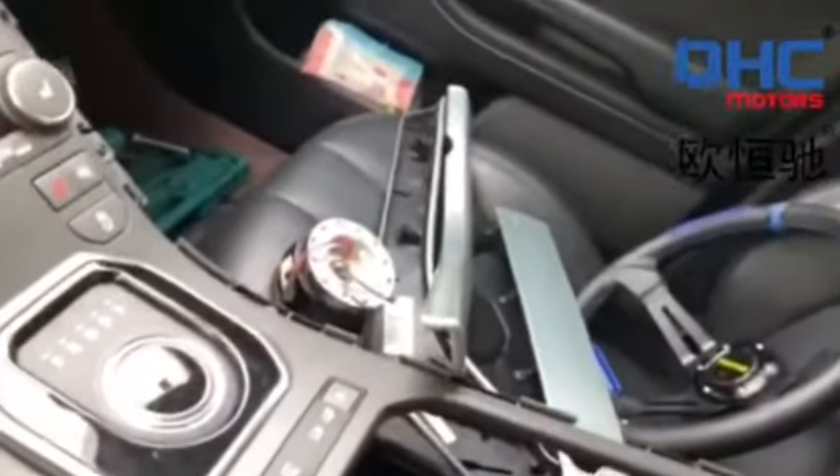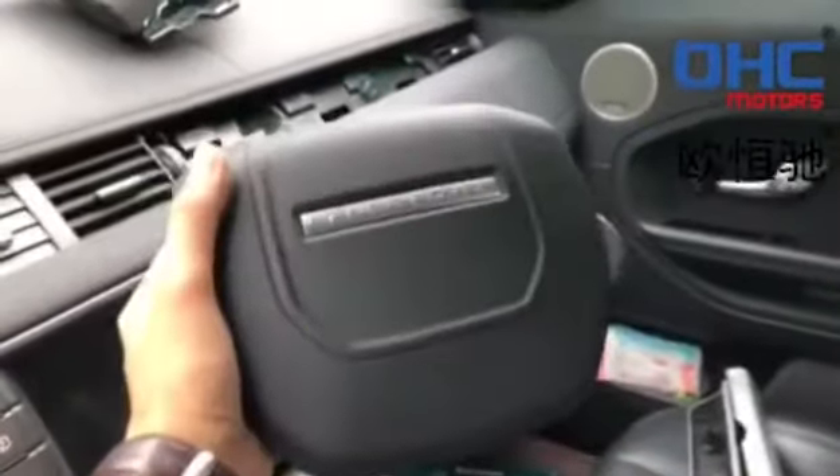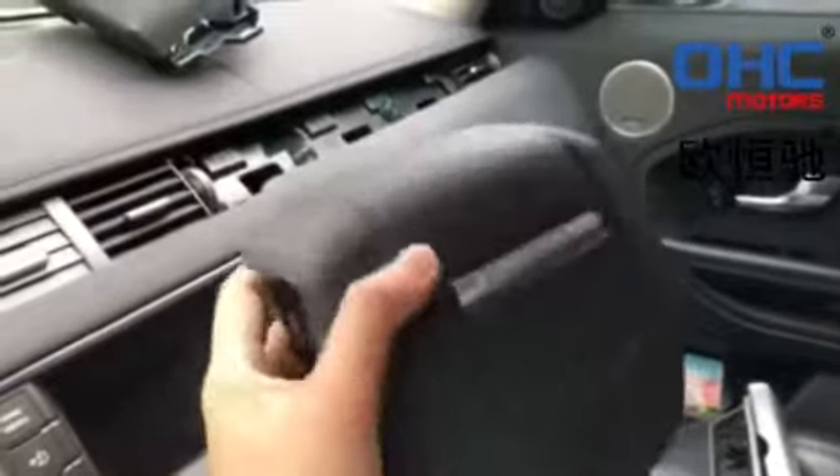We are going to make the inner plastic into carbon fiber. And also here is one — by the way, here is the airbag. Make sure there are no scratches on the airbag cover when you take it off.